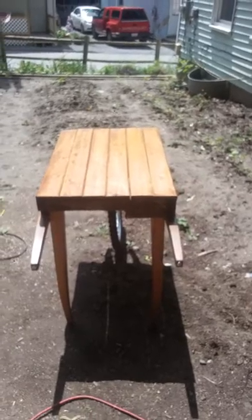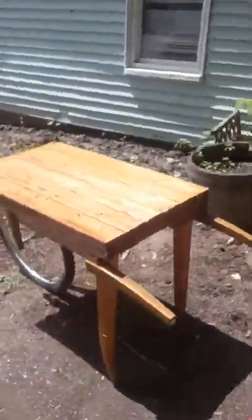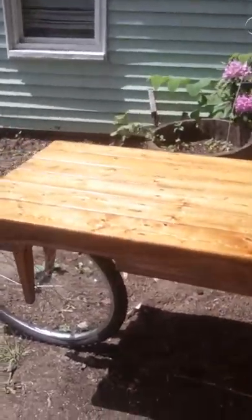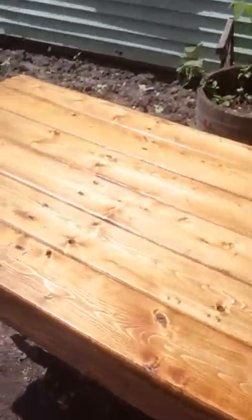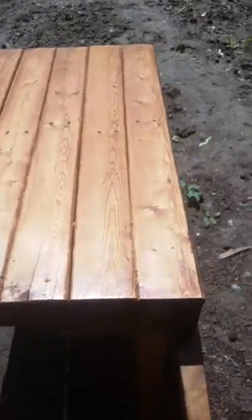I made the forks out of wood and then drilled and seated the original bolts from the bike in there, so that should work pretty good. Did a lot of work on the finish — did that yesterday. A lot of detail in it.